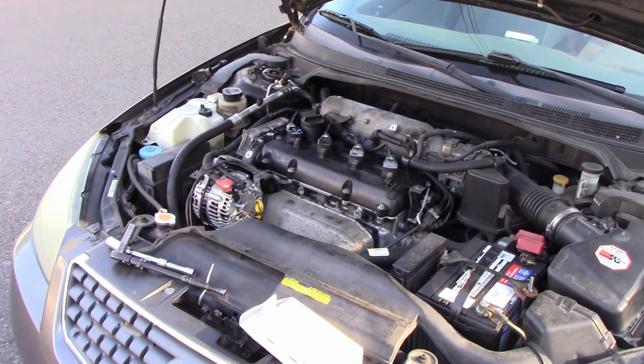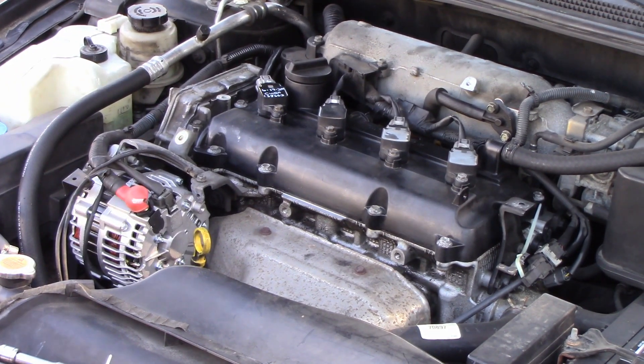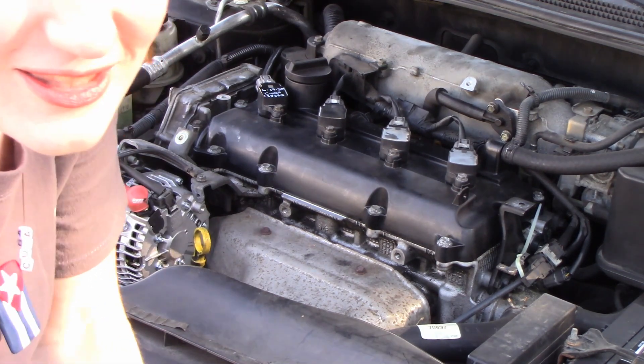We have the new ignition coil installed and the old plug installed after burning all the residue off of it. Go ahead and start it up. Smooth like butter — beautiful. And there you have it folks. Hope you guys liked the bonus footage.